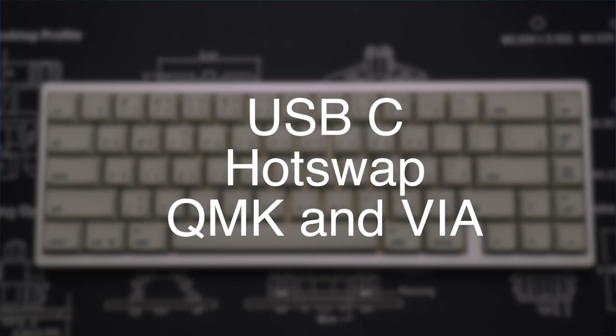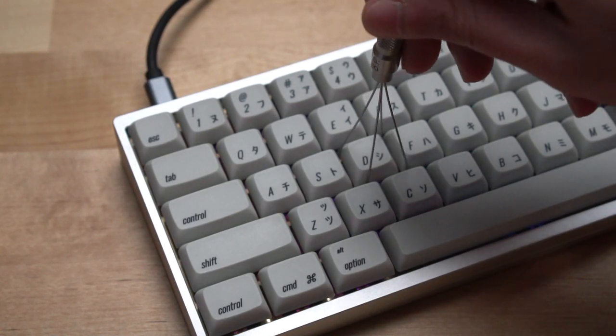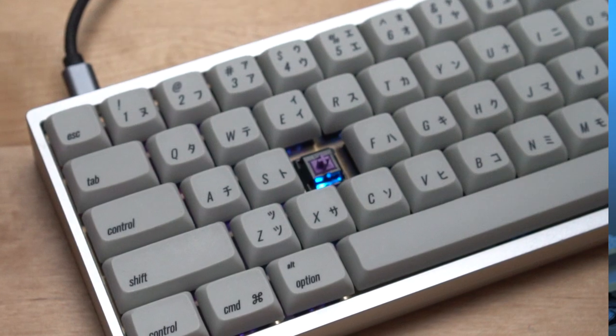It features USB-C, hotswap PCB, QMK, and VIA compatibility thanks to yours truly, brass plate, brass weight, aluminum case, top mount, per-key RGB lighting, 6-degree typing angle, and a total built weight of roughly 3 pounds and 14 ounces. I've built this with the Yok Tactile Purple Trash Pandas, available from NovelKeys, and the XDA oblique keycaps from DixieMech.